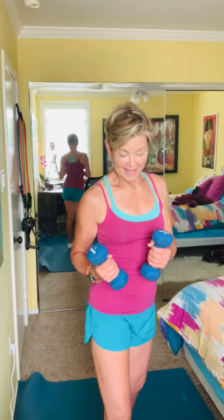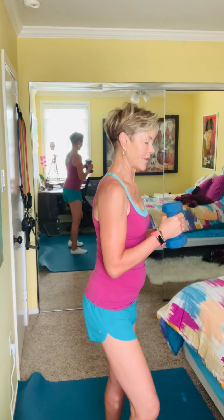If you don't have any hand weights, you can take two full bottles of water — eight to ten ounce bottles filled with water — and those can also provide mild resistance for you.